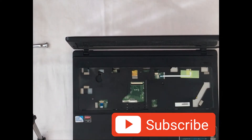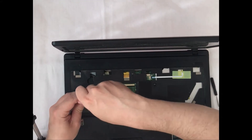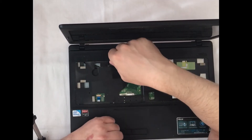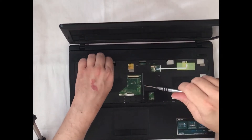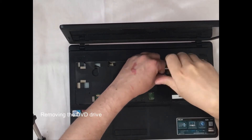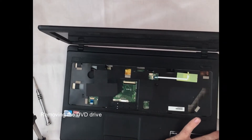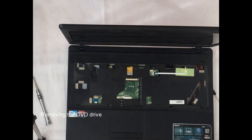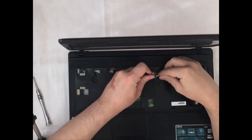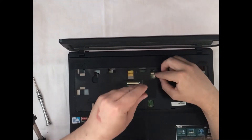The keyboard is removed and now we are good to go to disassemble the laptop further. We are removing the screw which holds the DVD drive and removing the DVD drive from the laptop, then disconnecting all the contacts for the touchpad and for the switch button to remove the upper cover.